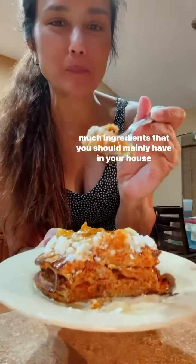But let me tell you — gluten-free, pretty much ingredients that you should mainly have in your house already. And I love the fact that it's quick, easy, and so good for me.